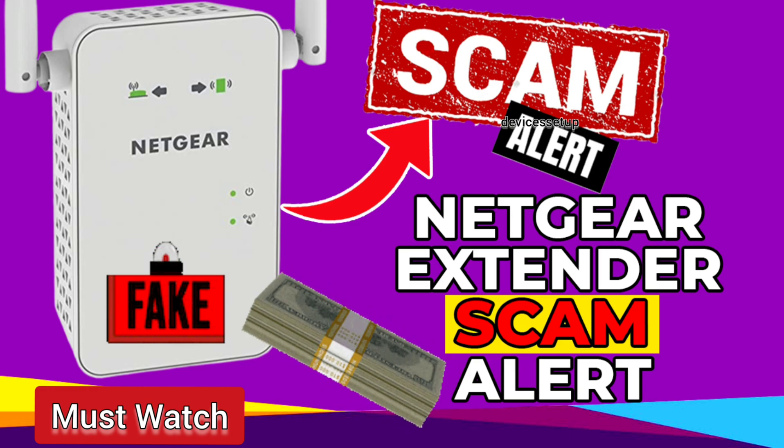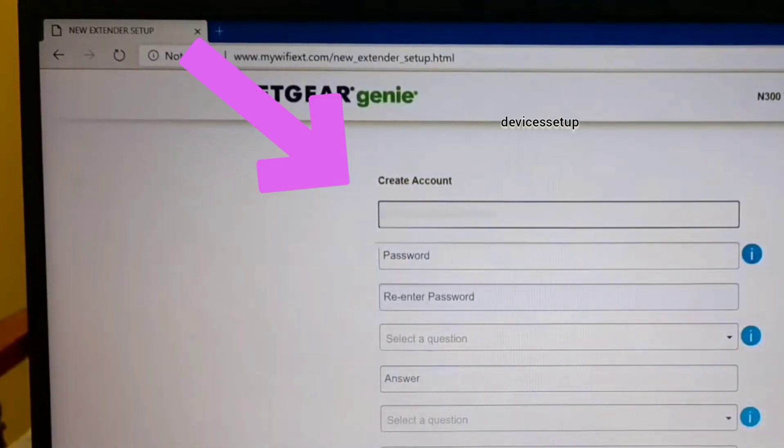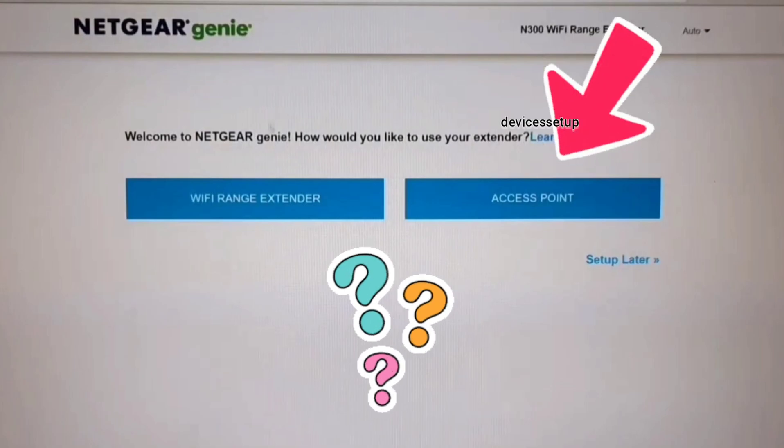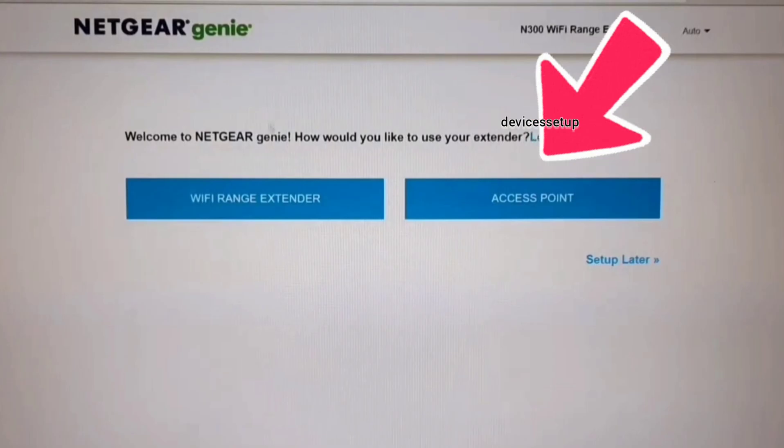The link is in the description. On the setup page, create your account. It will ask you if you want to set up your device as an access point or as a range extender — select access point.